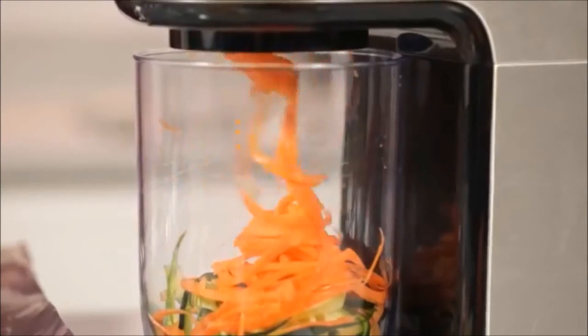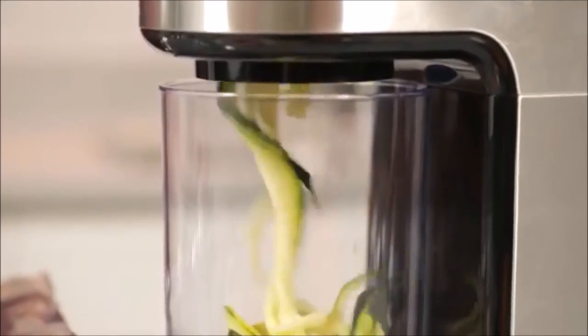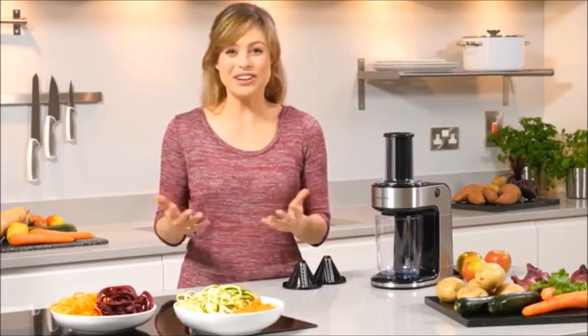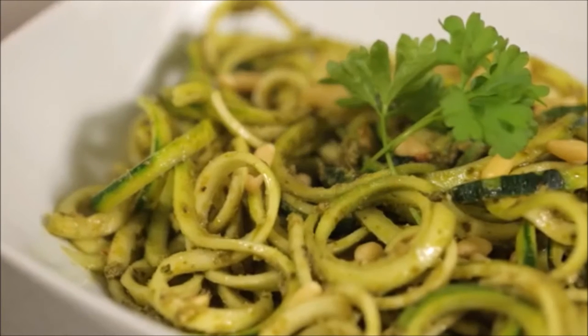Spiralising can help you achieve a low-carb lifestyle by substituting pasta for spirals of courgette or sweet potato. It's also great for children too, as it's a quick, fun and colourful way to prepare nutritious fruit and vegetables. It's not all about courgette.